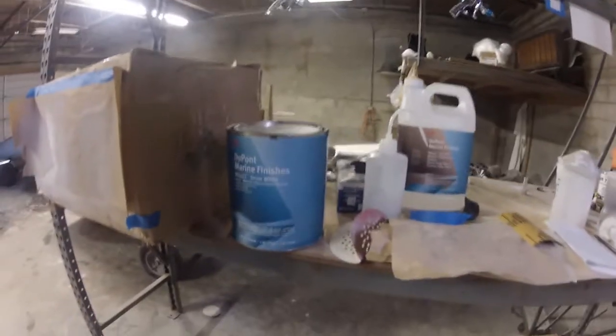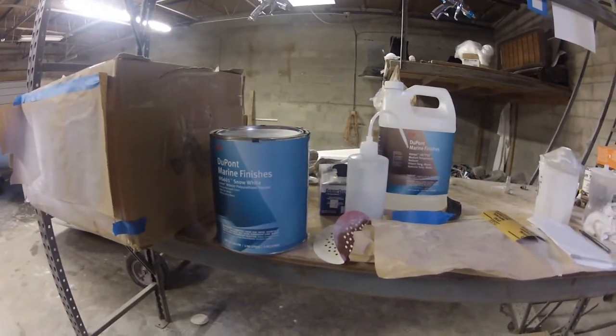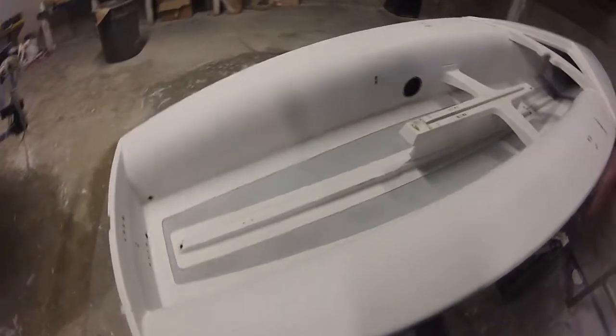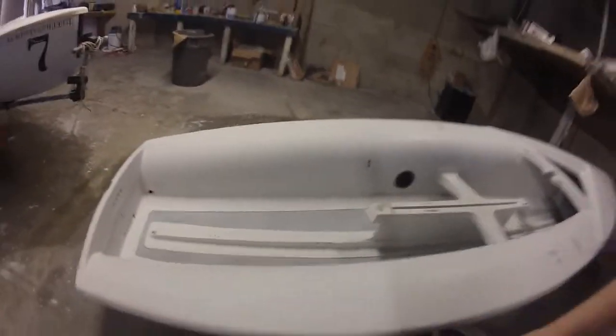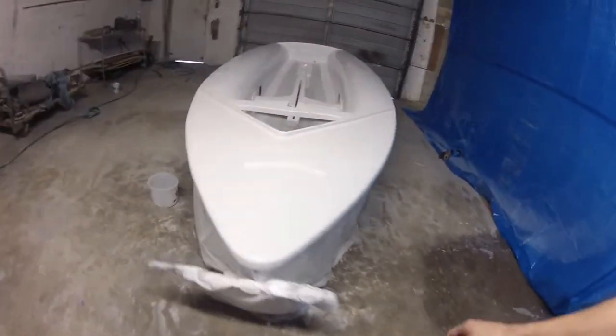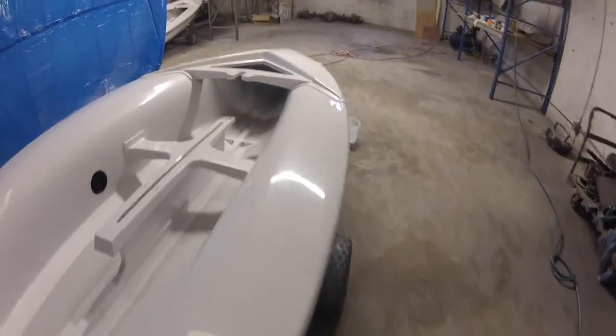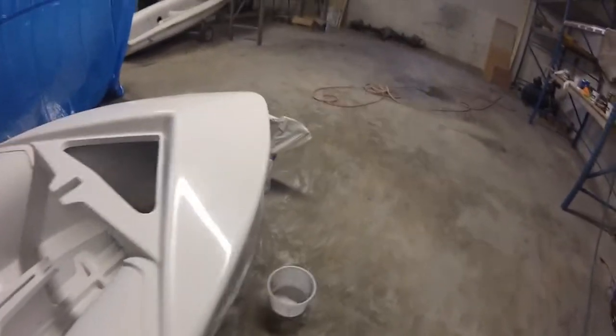This is the paint. This is what it looked like before — it's just gel coat. So we sand them down with like 150, get them with an epoxy primer, sand them down with 220 on a DA, and then hit it with Imron out of an HVLP gun with a 1.3mm tip, about 30 psi. Comes out like glass.